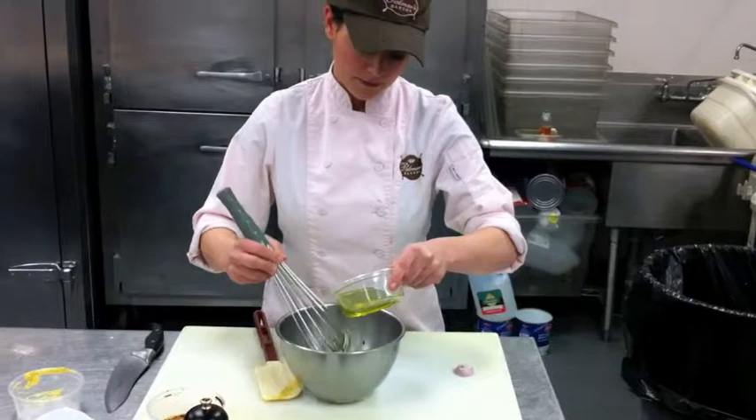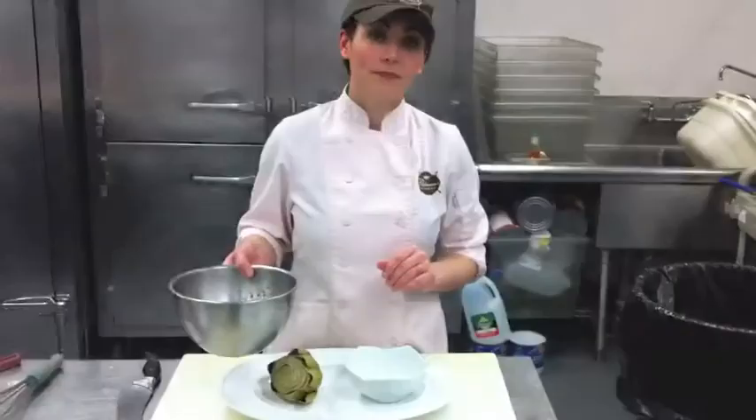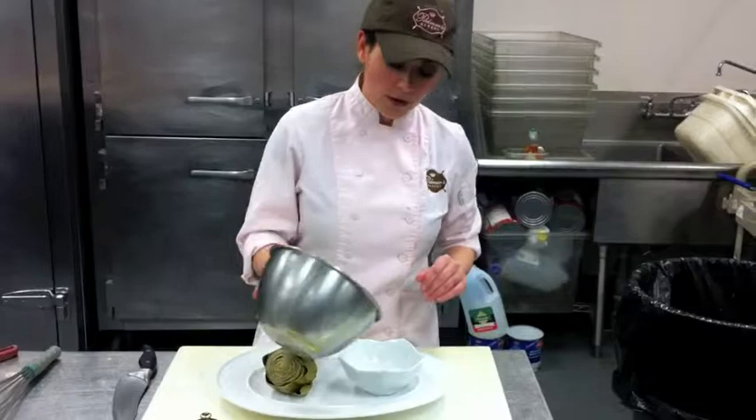Our vinaigrette is ready to go. I'm just going to pour it into a pretty bowl. I just want to show you how to eat an artichoke in case you're not familiar. You can just take one of the leaves, dip it in the sauce, and then the whole bottom portion of it is edible — you can just kind of pull it right off with your teeth.